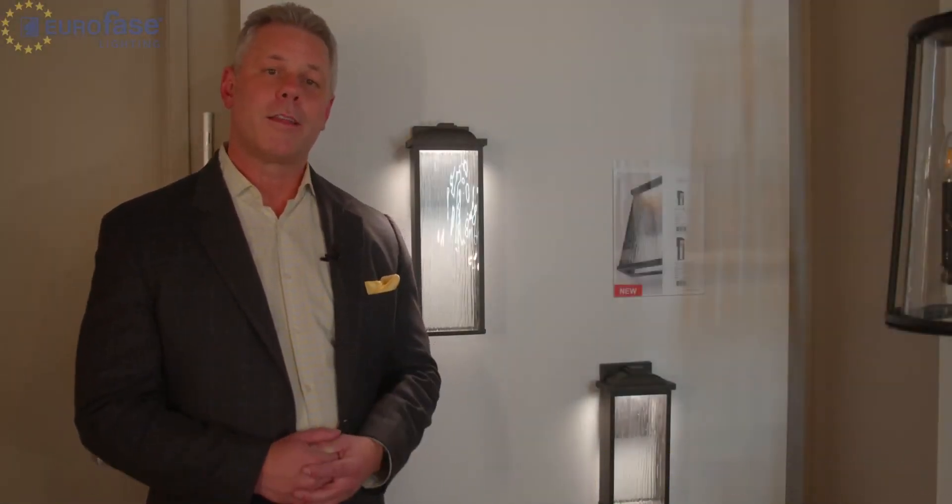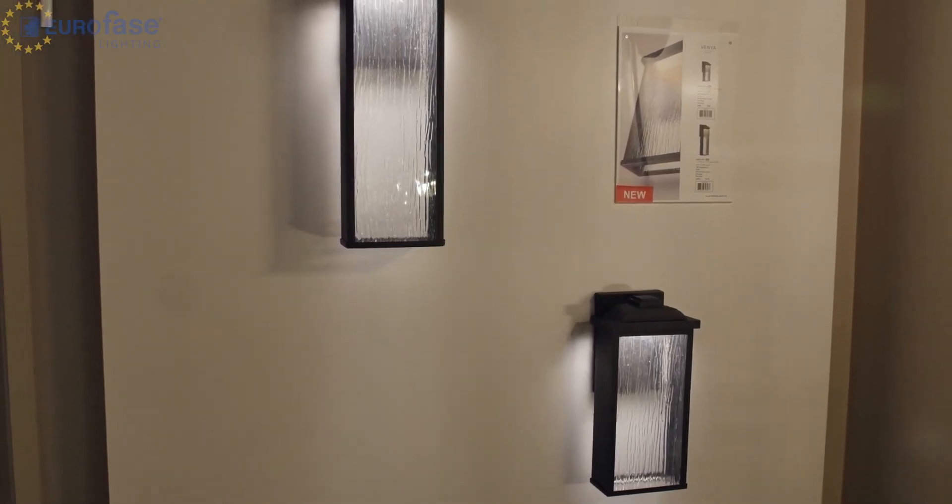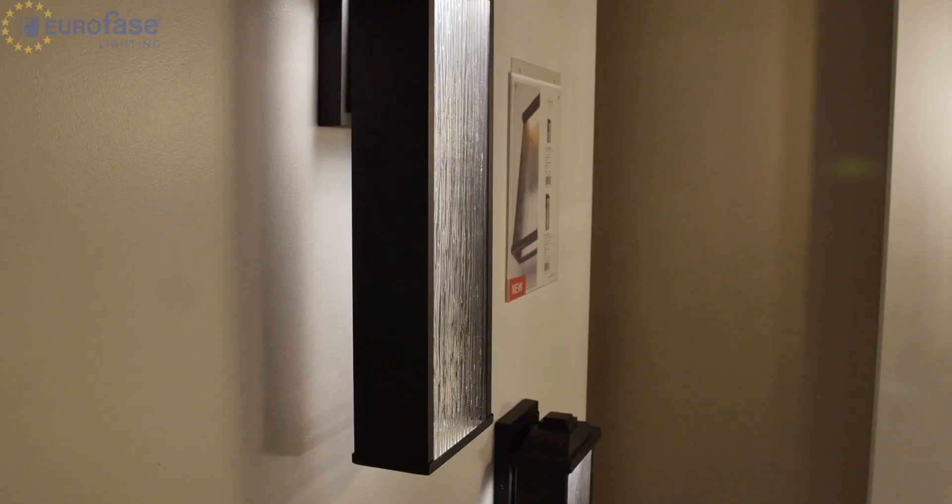The Venya Outdoor Fixture Collection from Eurofase delivers a bright spot of light that washes along the rain-textured panels of glass. That glow is then transferred to the surrounding wall surfaces. The effect could also be described as a 3D effect.